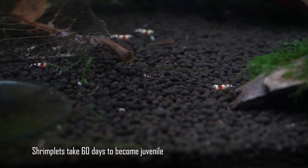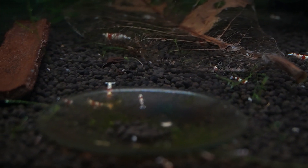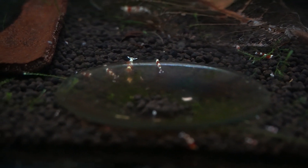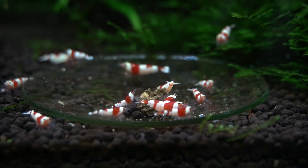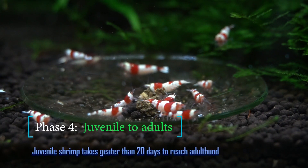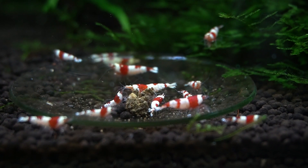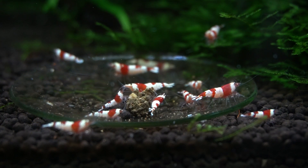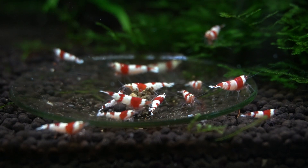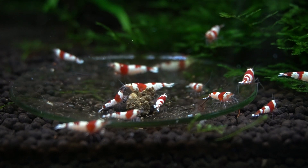Shrimplets take 60 days to become juveniles, and during that period they constantly graze on food just like the adults. Juvenile shrimp take about 20 to 30 days to become adults, and in some cases the females will take much longer to become adults and get berried.